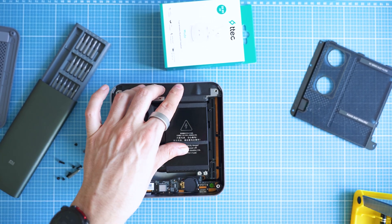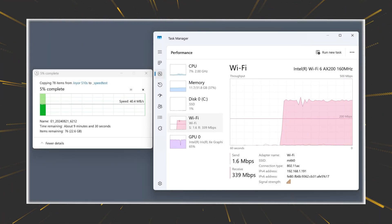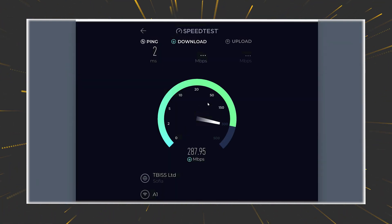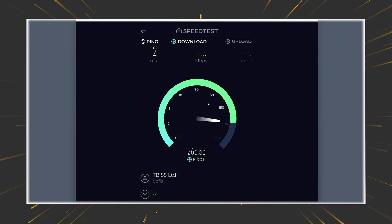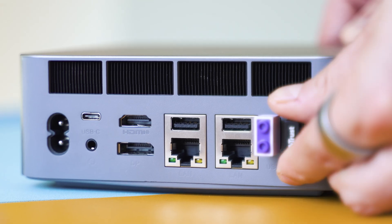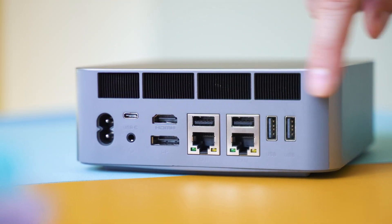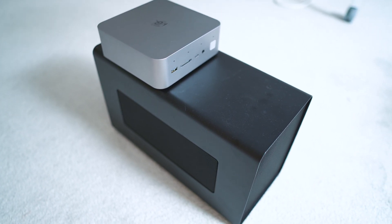Spotting the Intel AX200 wireless module brings us back to testing. It's fast — Wi-Fi 6 fast — with consistent speeds and decent wireless reception. Bluetooth is at version 5.2, certainly not the latest but more than enough for most Bluetooth peripherals. You can connect a few monitors simultaneously, and the Thunderbolt port is also USB 4 capable — another way to connect an external GPU if you have that kind of enclosure.